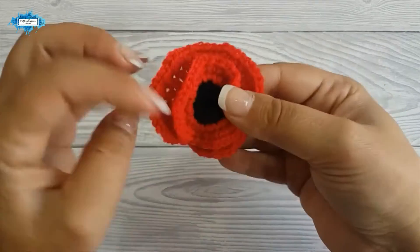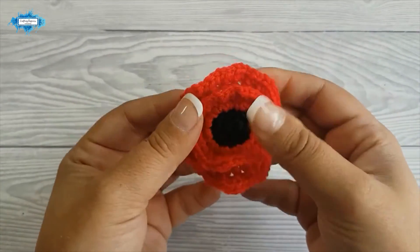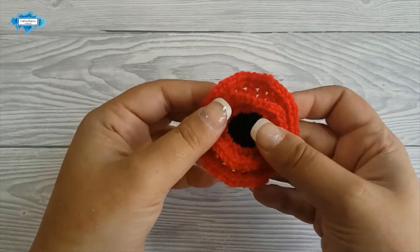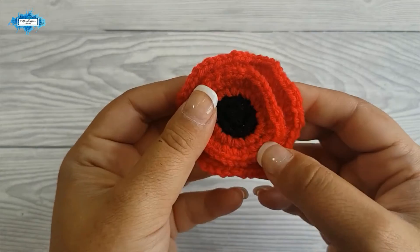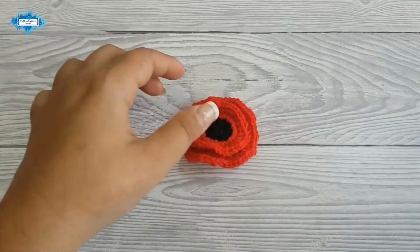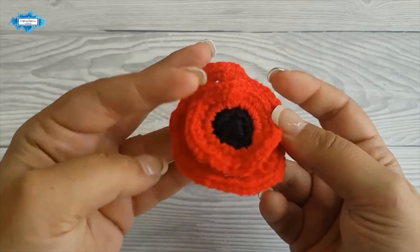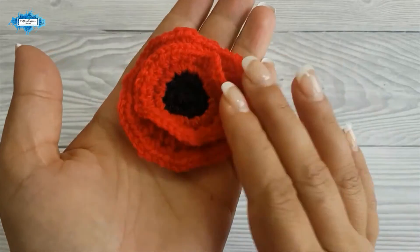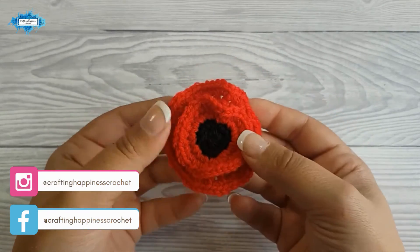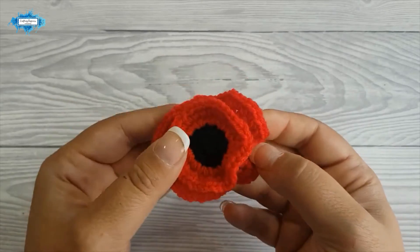This is how it looks now. Through the middle you can insert a pin and pin it to your jacket, or use a safety pin. You can also turn this into a hair pin or a back pin — it's all up to you. It's quite small, about six centimeters wide, and it looks really cute on a jacket. This is how you crochet a poppy pin. I hope you found my tutorial easy to follow — if you have any questions please ask them in the comments below, and happy crocheting!